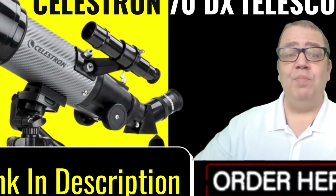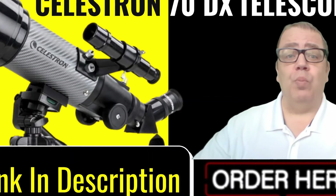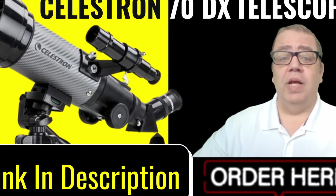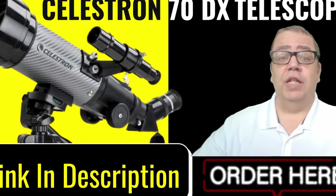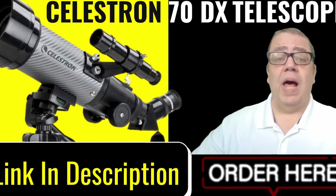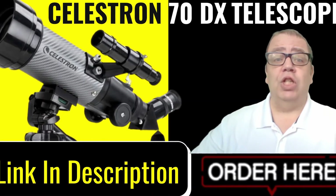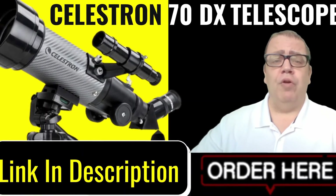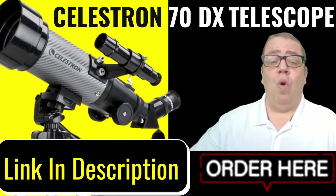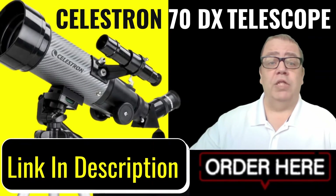I have teamed up with Amazon to provide you with this information on the Celestron 70DX telescope. If you would like to place an order, or if you would like more information, just click the link in the description below this video. If you order this telescope while you are on Amazon, I will receive a commission.